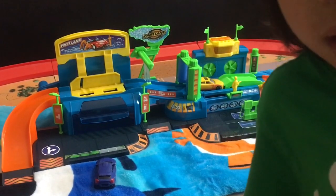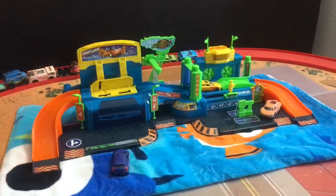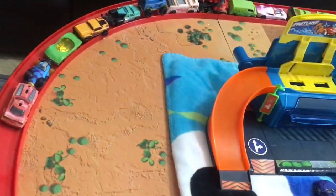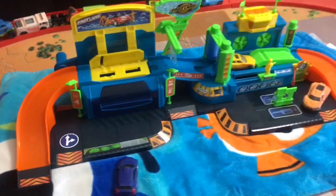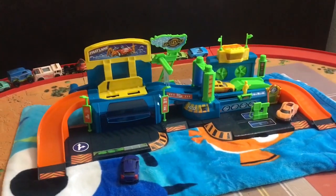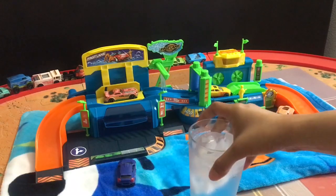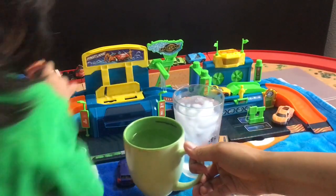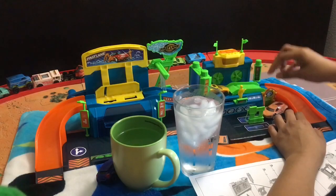Now we're going to get our other Hot Wheels color changers. Let's go! We already have all our other color changers from Hot Wheels. They're lining up to get into the car wash. We have cold water and we have warm water. Okay, how do you know it has batteries already?